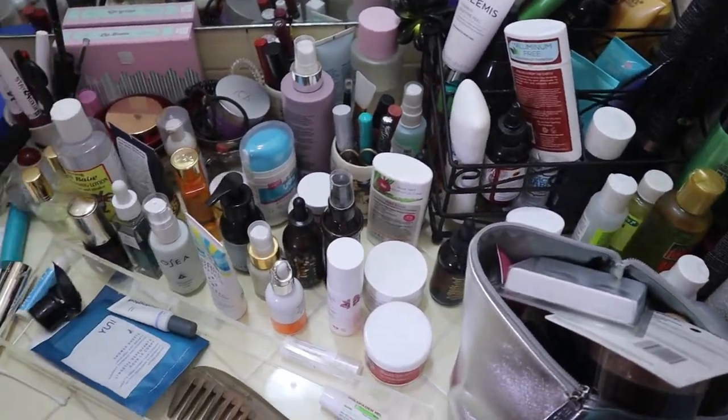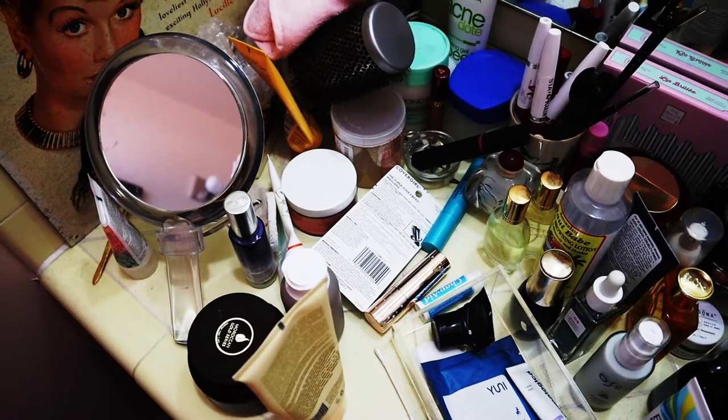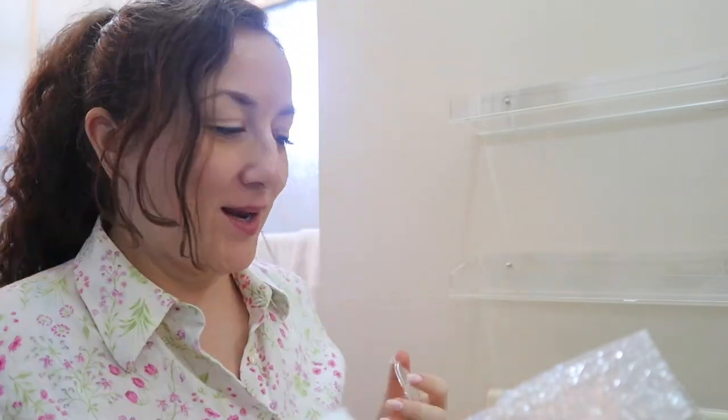Oh my gosh, this just makes my brain feel so jumbled to look at this. Welcome to my channel or welcome back to my channel. I am finally doing my vanity declutter organization video. There's a lot of junk in front of me and I am going to insert a clip here where I show you what it exactly looks like right here.